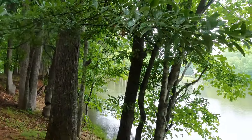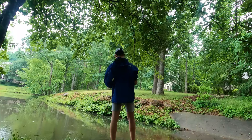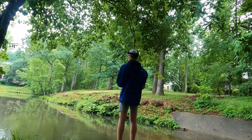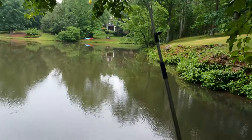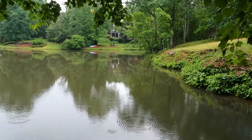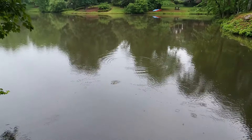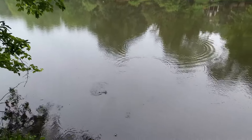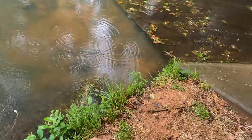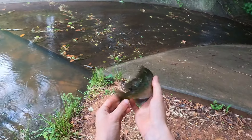Whoa, that was a big old bluegill and he launched out of the water — that was weird! Another bluegill, not a very big one, but he's pulling a little bit. Not a terrible fish.